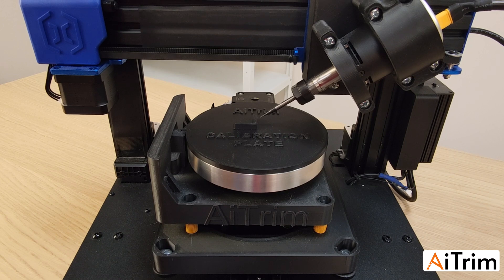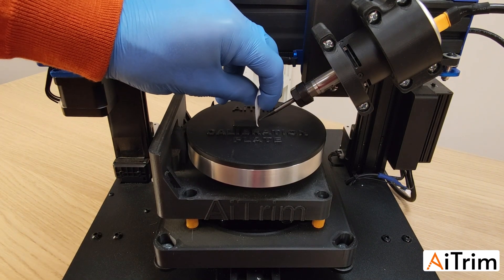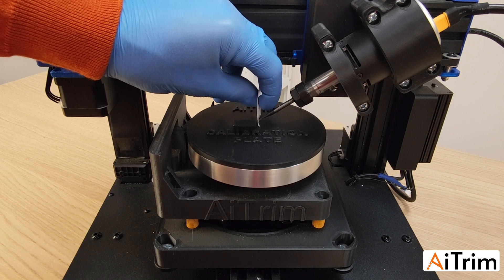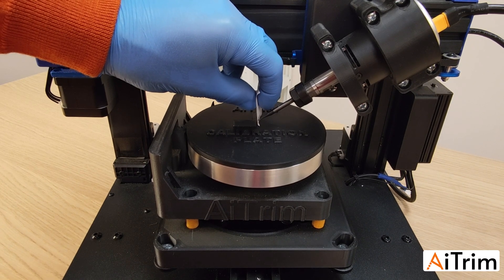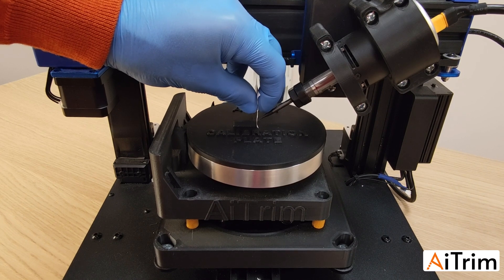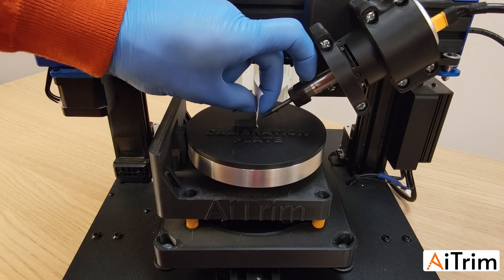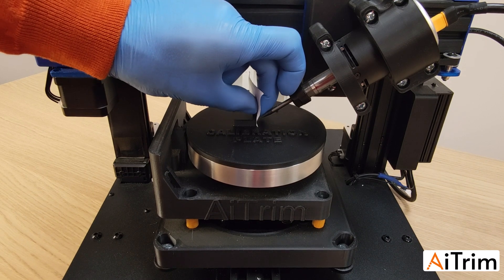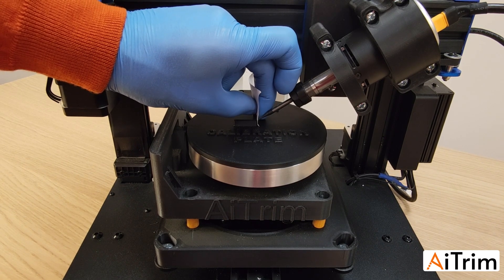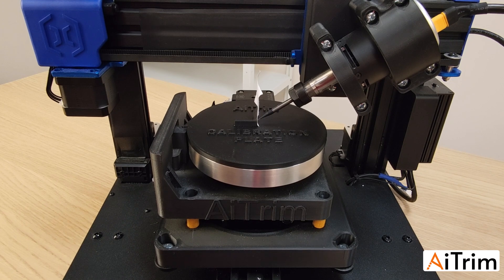Move close to the wall, then change from 10mm to 1mm steps to get closer. Move down a little. Place your piece of paper and switch to 0.1mm steps when very close. Move toward the wall until the end mill touches the paper. It should touch very firmly — almost enough to break the paper — so you need to get very, very close.